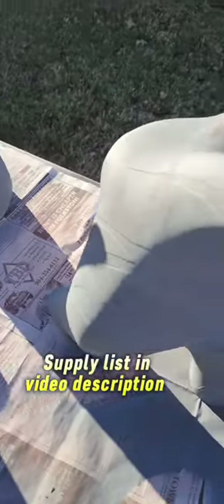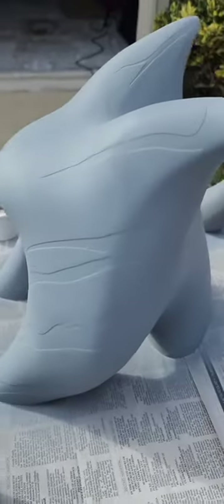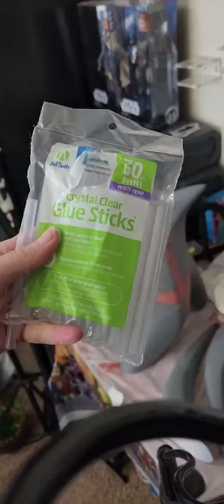I then primed everything with just some regular primer. I like to get a primer that's not too inexpensive because you want something that's going to fill in cracks and gaps and that's easily sandable. It was cold out when I was assembling, painting, and sanding everything, so I had to use my hair dryer quite a bit to keep it warmed up.